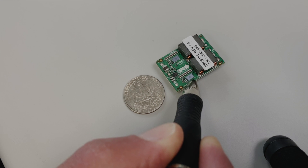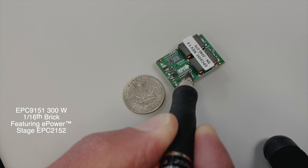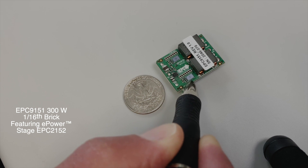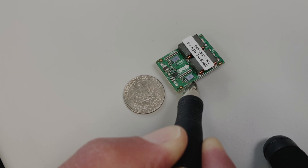One of the key challenges in designing a high-power sixteenth of a brick is limited space. The integrated EPC-2152 requires an area of just 18 square millimeters, leaving room for adequate decoupling capacitors that help achieve higher efficiency. By using the integrated GAN power stage for this application with up to 300 watts of power, we can achieve peak efficiency of 95%. This design exemplifies the simpler layout and higher power density achievable with GAN compared to state-of-the-art silicon solutions.